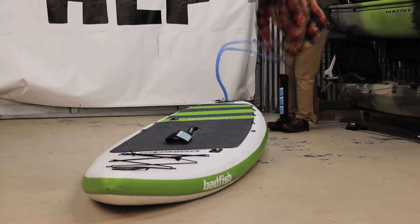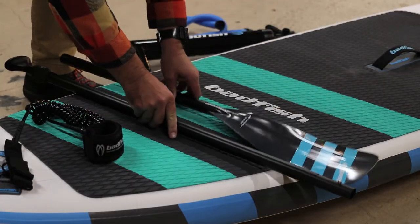Inflation is simple with a provided pump, and it stows away neatly with a provided three-piece paddle, leash, and backpack.